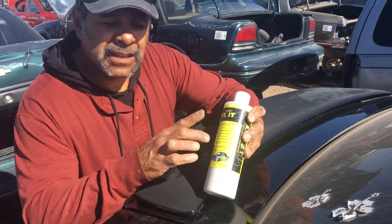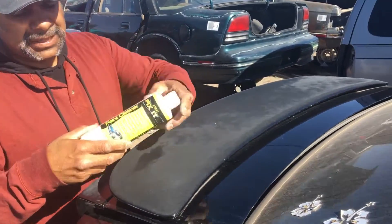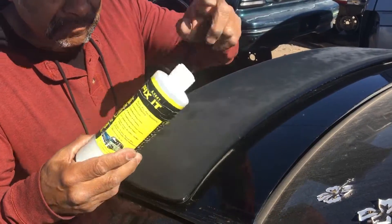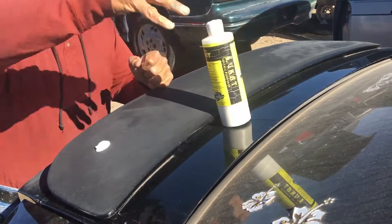The way to fix this is using this product right here. It's called Luke Can't Fix It. Now, Luke Can't Fix It is not wax, guys — it's a cleaner. It's a paint cleaner.